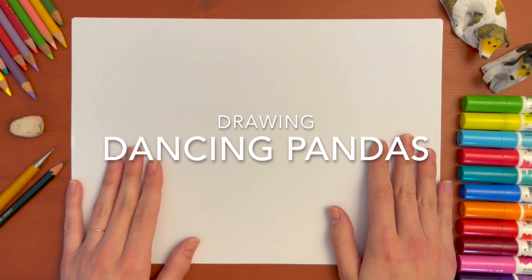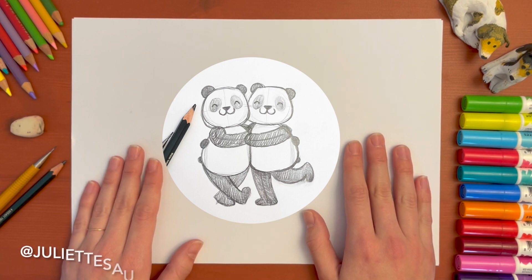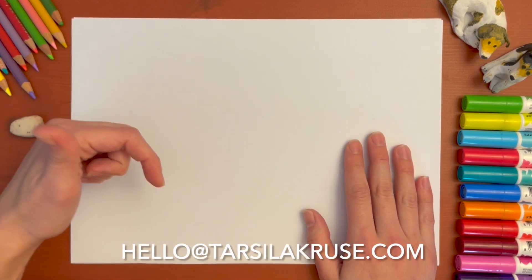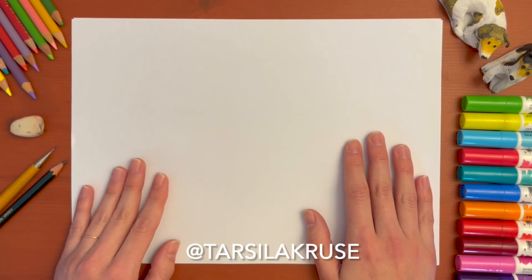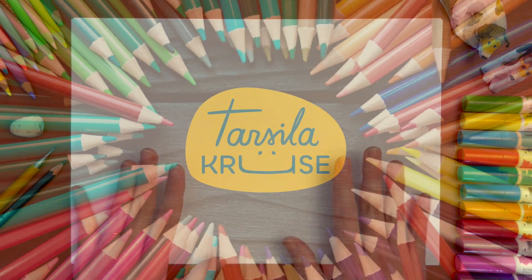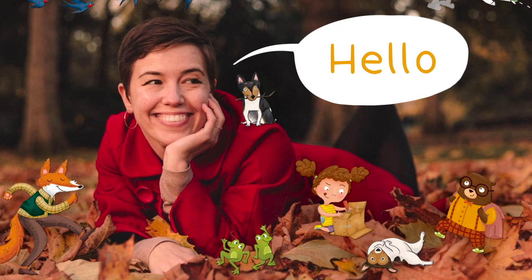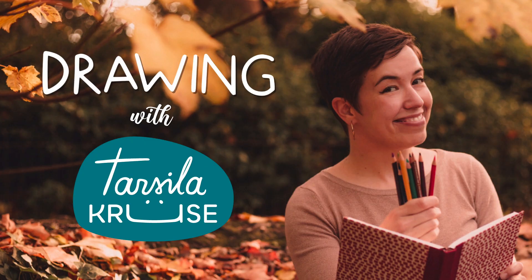Hi everybody! Today we're going to be drawing pandas. This was a suggestion made by Juliette Saumonde, and if you have a suggestion please send it to this email or you can get in touch with me through Instagram. Let's get started. I'm Tarsila Cruz and I'm a children's book illustrator, and this is Drawing with Tarsila.